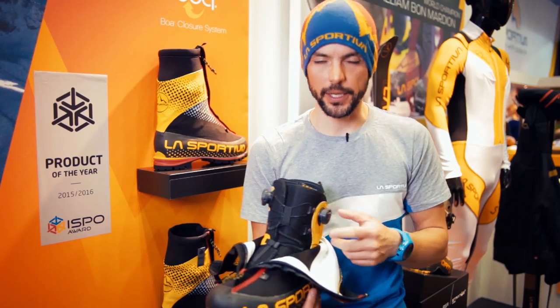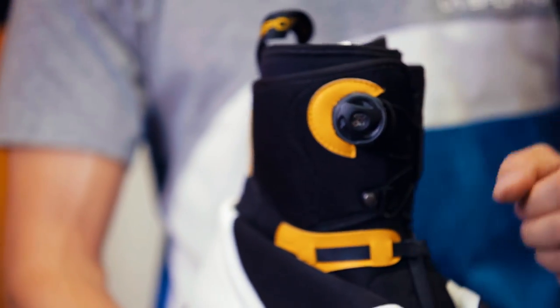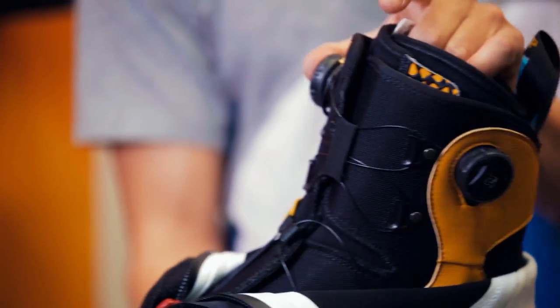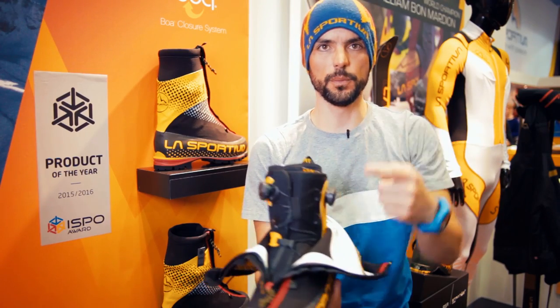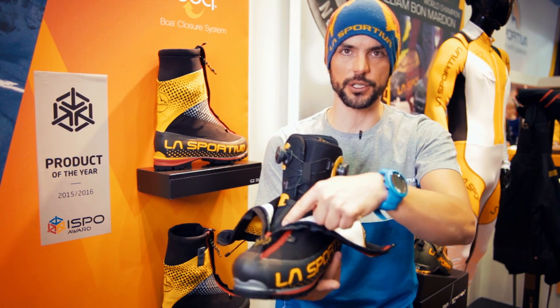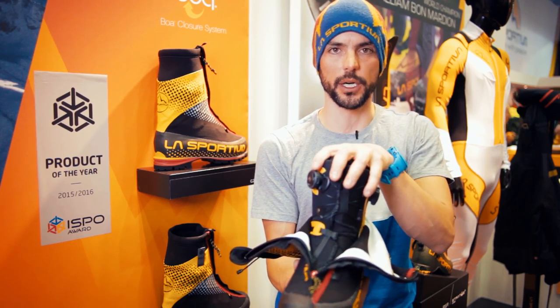On this boot we apply the BOA lacing system, which helps you to set the exact tension into the boot even with big gloves in really low temperatures. You have two BOAs at the top of the boot — one is for setting the tension on the lower part of the foot and one is for setting the tension in the upper part.